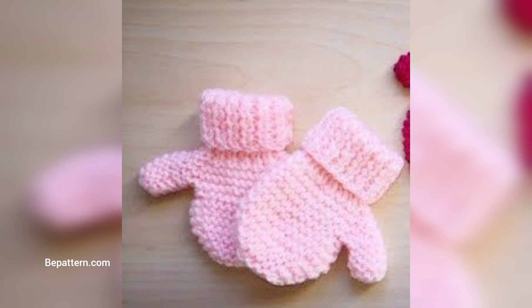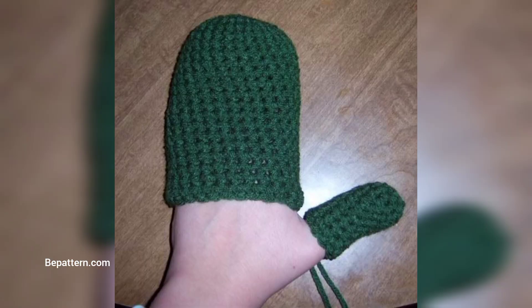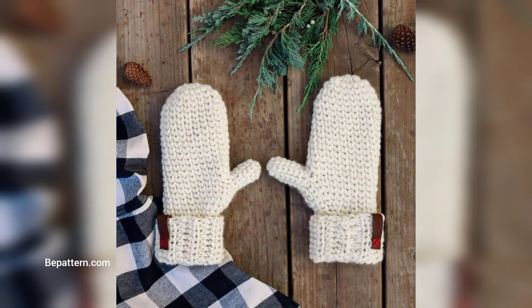In terms of yarn, I would recommend using yarn that is durable, as there will be a lot of wear and tear on your crochet mittens. Yarn that is anti-pilling and easy to wash would be a great start. Each pattern will suggest a yarn to use, however if the suggestion is out of your price range or not available in your country, don't forget to use similar yarns.